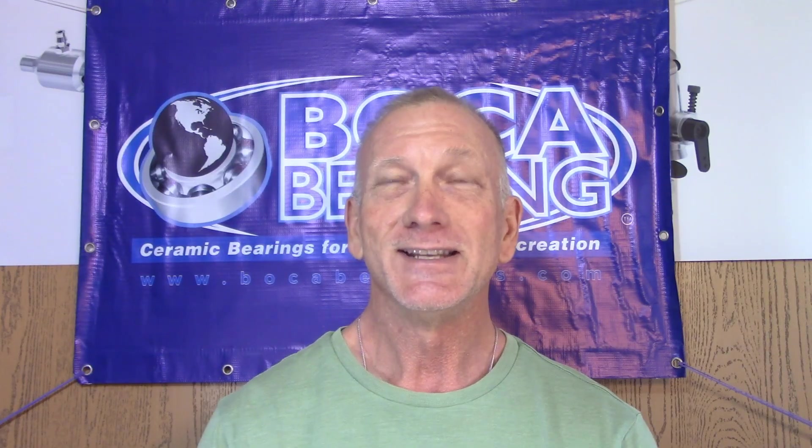Hello and welcome once again to another bearing installation video featuring Boca Bearings. In today's video I'm going to be installing a set of high performance Boca Bearings into my own OS FS91 Surpass engine.